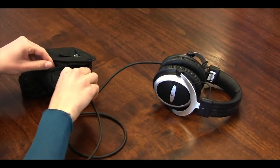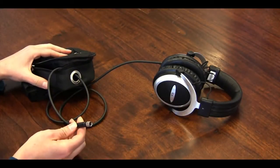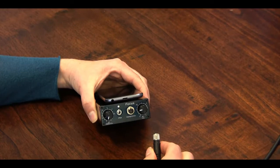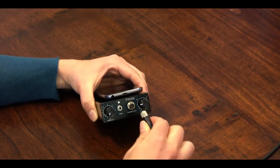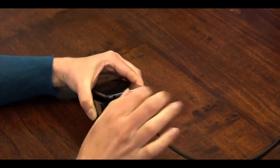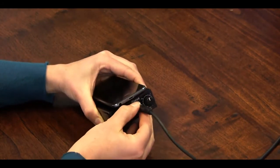Let's connect the headphones. Take the headphone cable and run it through the grommet on your waist pack. The headphone cable is designed to screw down securely to the amplifier. Line up the four pins on the connector with the four holes in the cable. Plug the cable firmly into the four pin connector, and then turn the silver collar clockwise until it is snug.